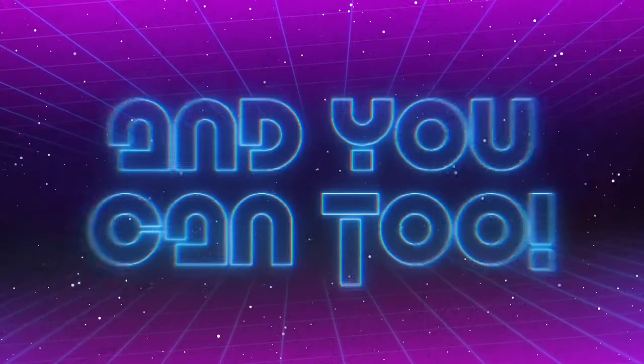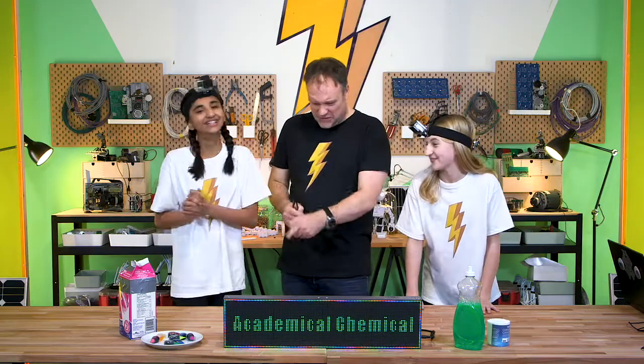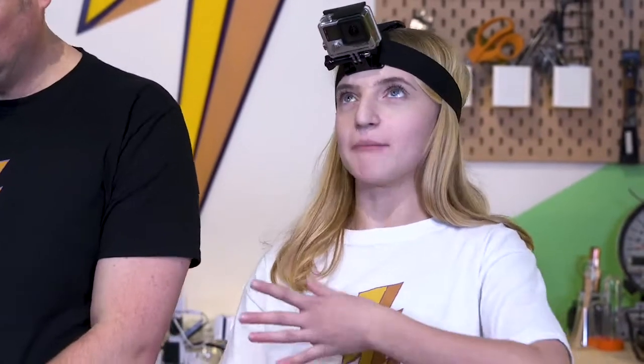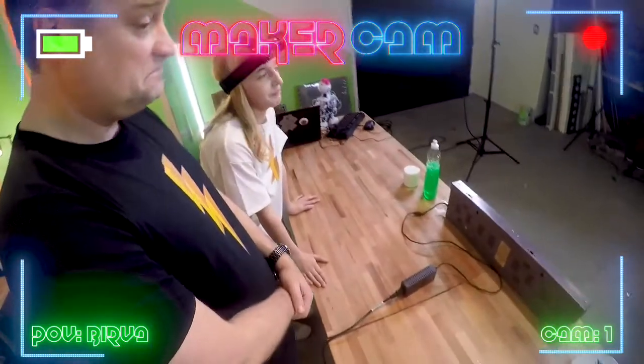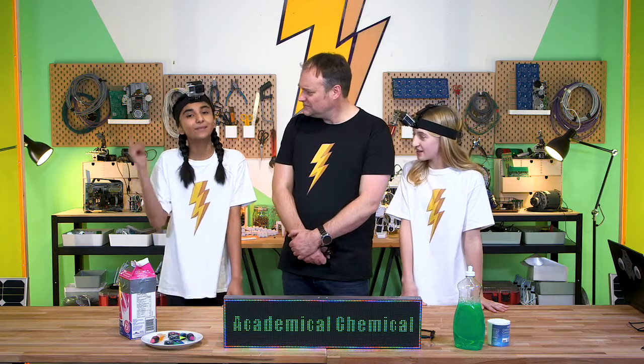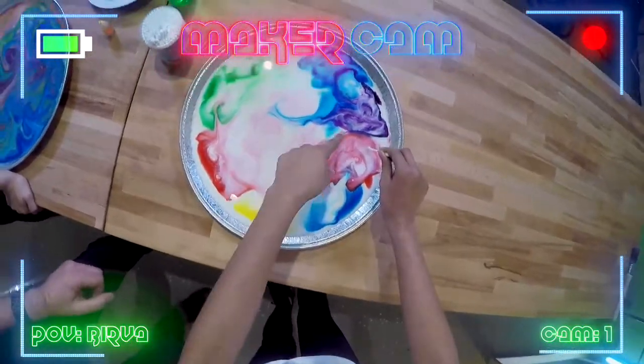What kind of beautiful designs can you come up with? Milk, detergent, food coloring, art. I was so surprised to see that all these household items could make a beautiful chemical reaction masterpiece, which I think is really awesome. We also had our amazing maker cams on, which gave us a perfect view of our beautiful creations.